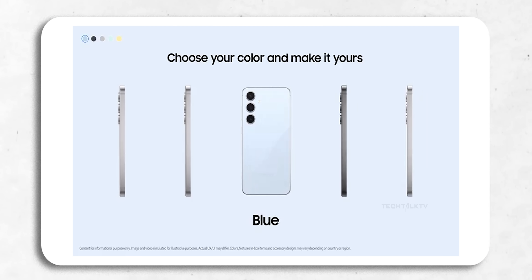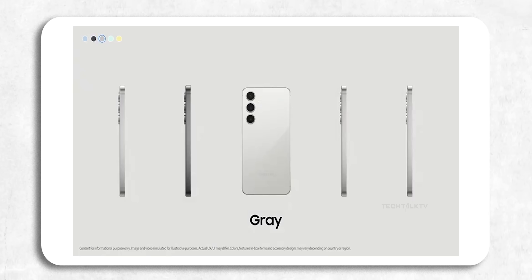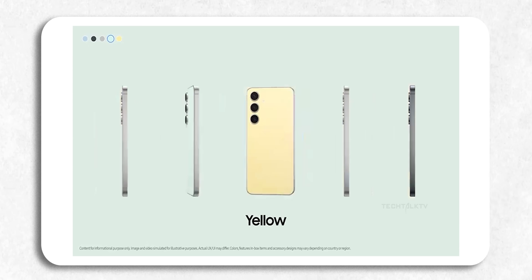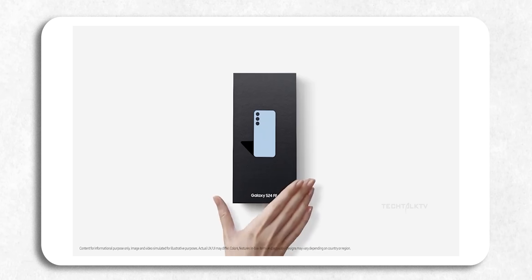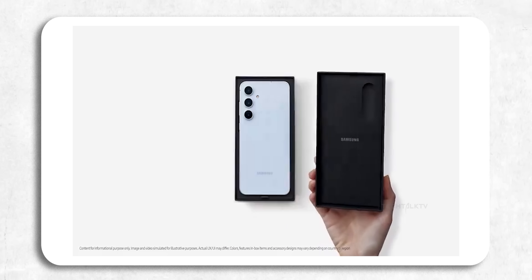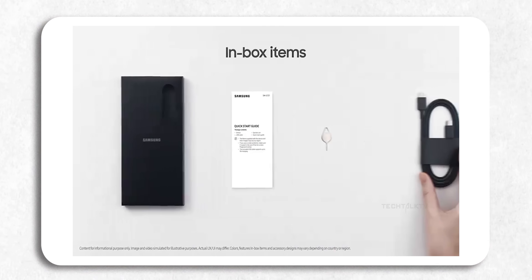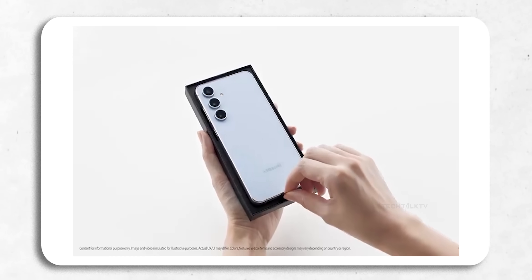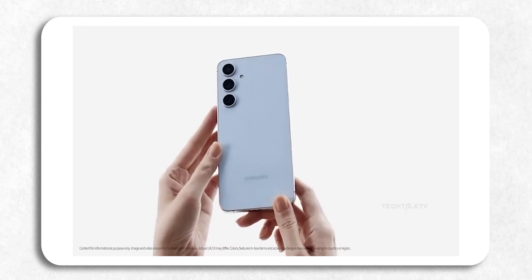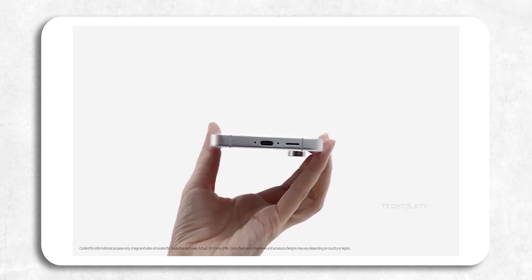Samsung usually drops their official unboxing clips after a product is launched, but this time we've got an early look and it reveals quite a few interesting details. In 2024 fashion, the S24 FE won't come with a charger in the box — shocker, right? Instead you'll get the essentials like a USB-C cable, some documentation, a SIM tool, and of course the phone itself. It's pretty much what we've come to expect in the post-charger era.